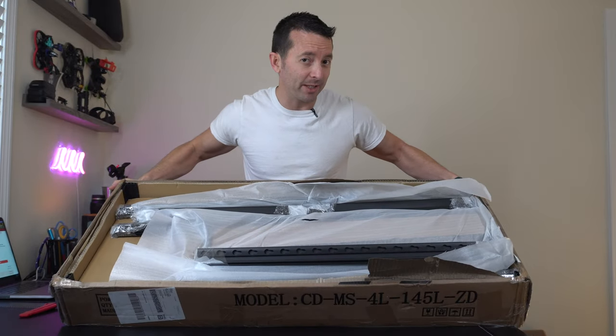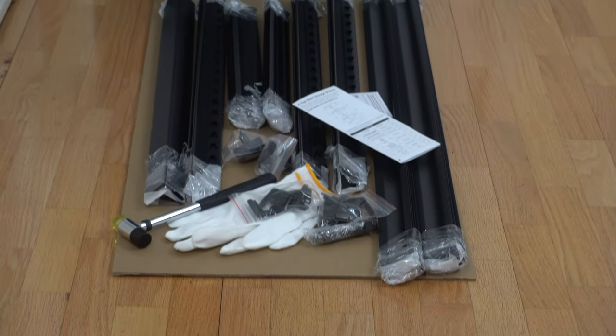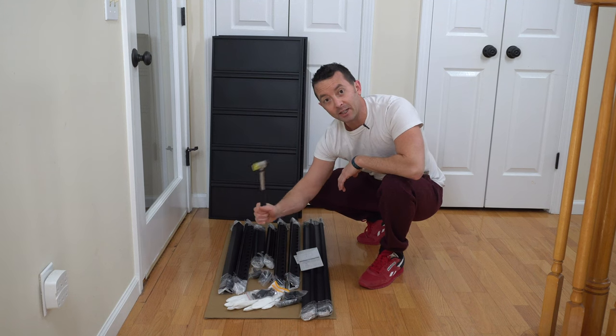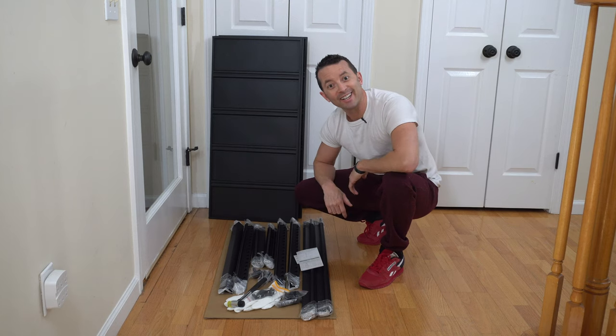So in the box we've got a lot of parts. I think we need a little more space than this. So that's everything in the box. Some assembly required, but that should be expected. We've got our instructions. They actually include some work gloves, and a little hammer slash mallet for putting all the pieces together. And that's what we're going to do now — let's put this together.